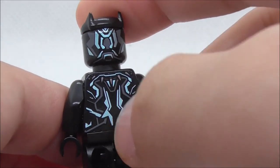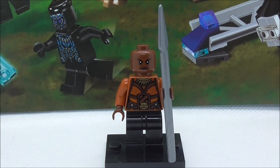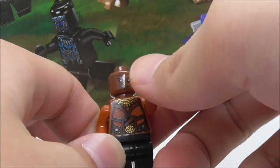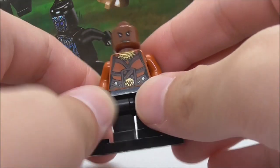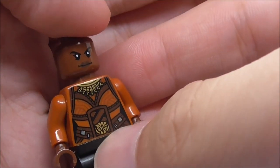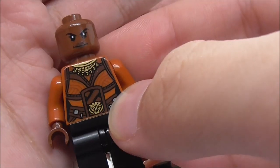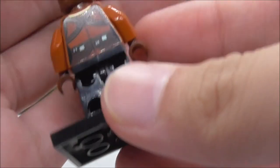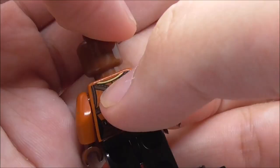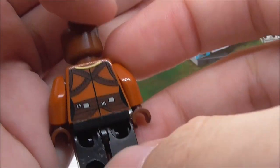The back torso print looks really cool as well — you have the back of the necklace and the suit detailing with the kinetic energy absorb design. The second main figure is Okoye. She's armed with her spear, which is a very common piece. Her face print is this determined face. On the torso print you have her necklace, her Dora Milaje outfit, and this belt with some utility detailing. The outfit looks pretty nice, and while there's no back head printing, the back torso print with the outfit design looks great.